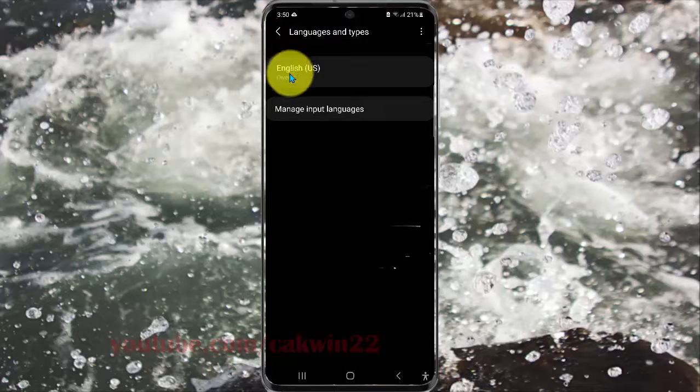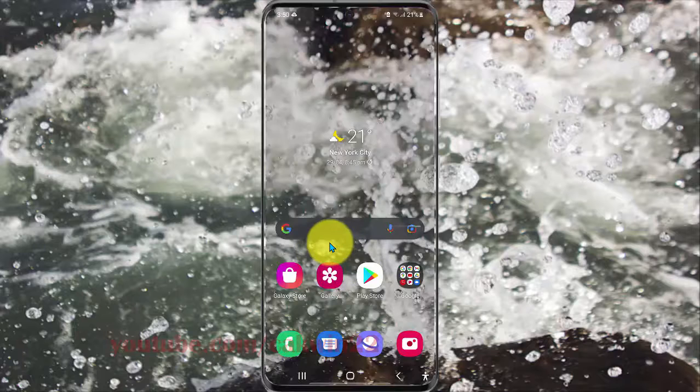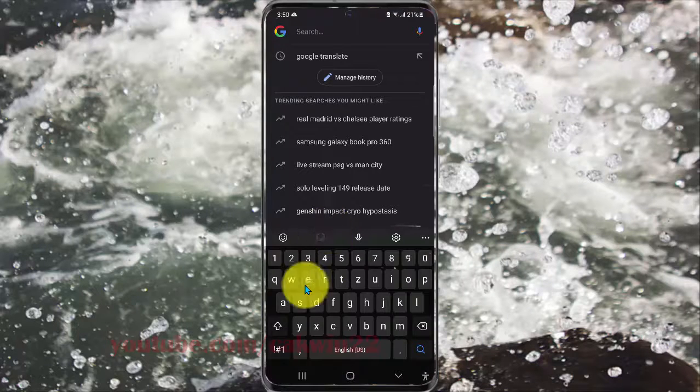Now the Samsung keyboard is set as QWERTY. Let's try it — you can see the keyboard working in QWERTY layout.